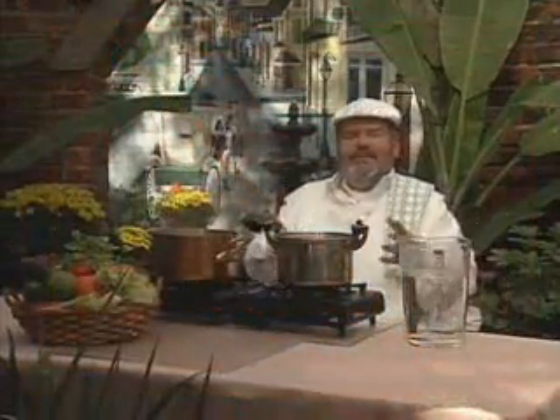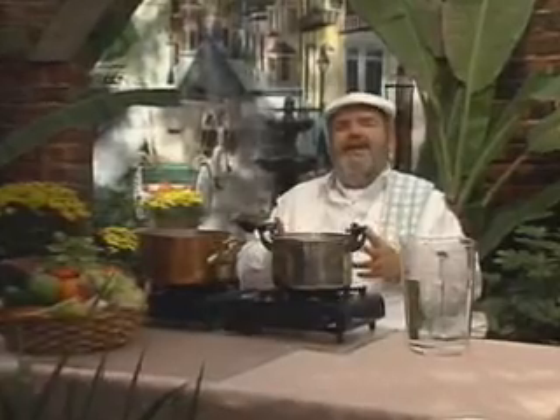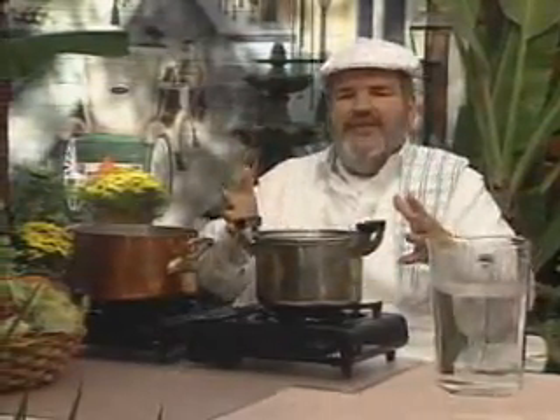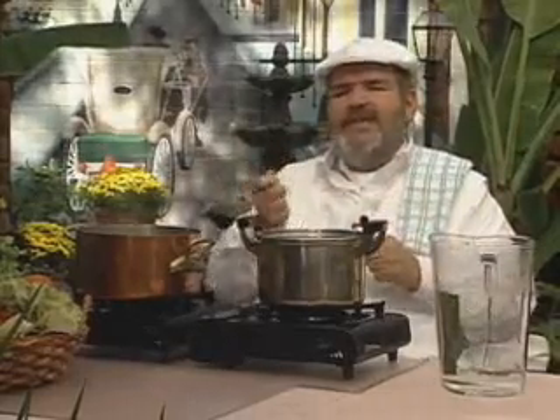People ask me all the time about pots and pans — which one should they buy, how much money should they pay, what kind is best. There are only two reasons to have a pot or pan: it holds things together and keeps them on top of the fire, so if it doesn't have a hole in it, it's already a pretty good pot. The second thing is the way it transfers heat, which to me is the key.